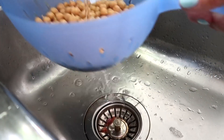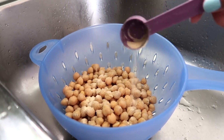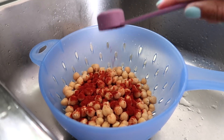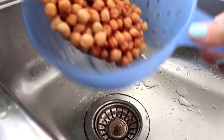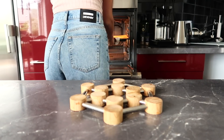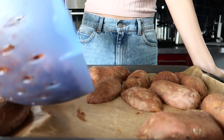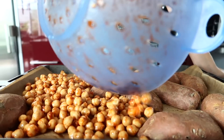Next up is the chickpeas. Rinse them well and then add some garlic powder or onion powder and some paprika powder. Toss them around until they are covered. When the potatoes are half done, remove the tray from the oven, add the chickpeas on the same tray, and bake for the remaining time.